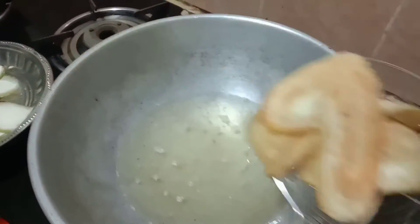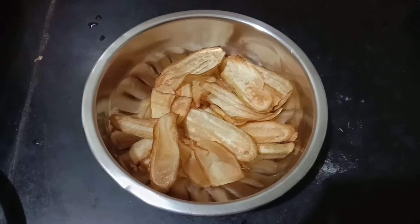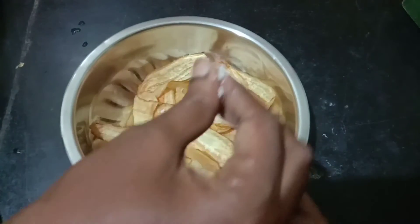I have to eat with the rice. I am ready to cook the rice. I have to cook the rice.